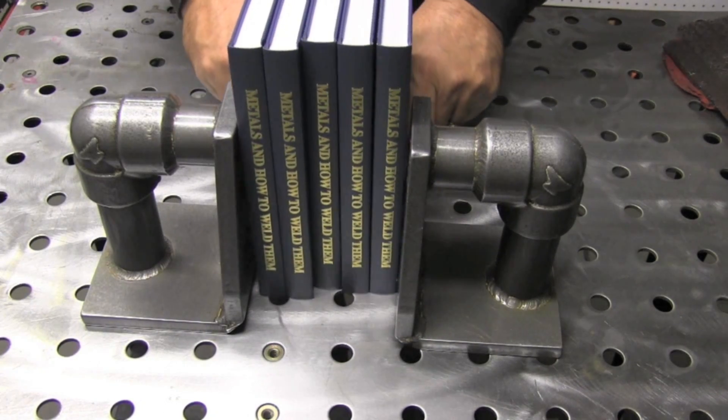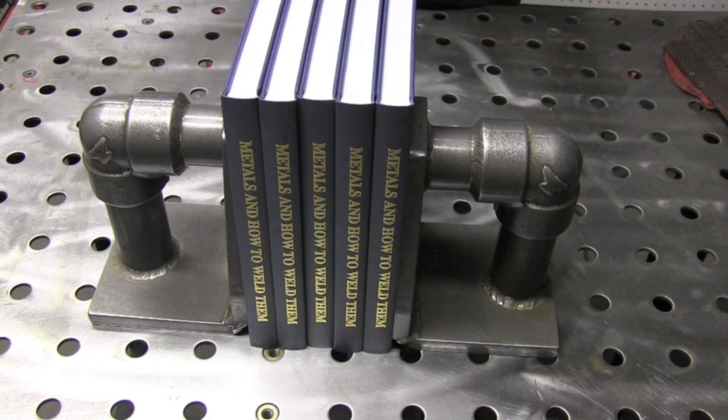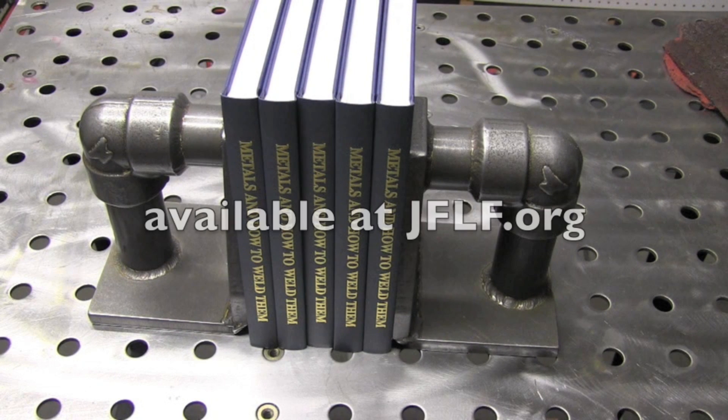Using AC on stick kind of eliminates arc blow. I'm going to take a minute here to recommend this book again — you can get it at the James F. Lincoln Foundation, that's jflf.org, and for the cost it's one of the best books you can find.